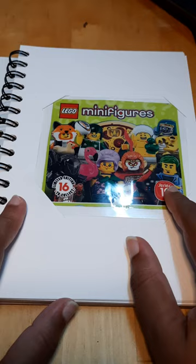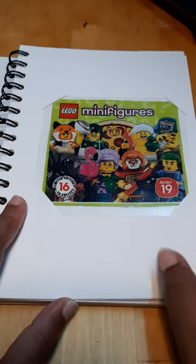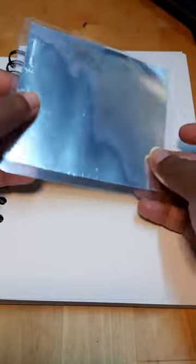And then this is the minifigure's collection that I got. I got series 19 and I laminated it too. And this is kind of cool because at the back it's kind of reflective. So cool, right?